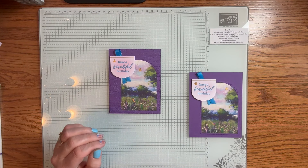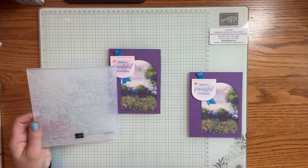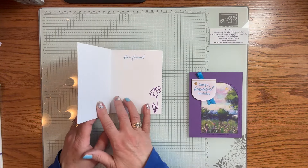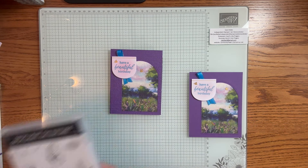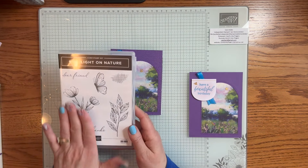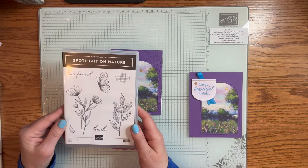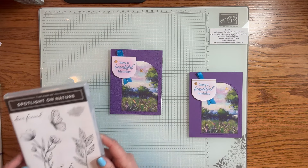Let me quickly show you what I used. I added the Exposed Brick 3D Embossing Folder, and I do think it looks better than the plain one. On the inside, 'Dear Friend' comes from a brand new stamp set called Spotlight in Nature. Isn't that beautiful? I love the images and the font. I know I'm going to get a lot of use out of this. As sad as it is to see things retiring, it's exciting to get the new products.